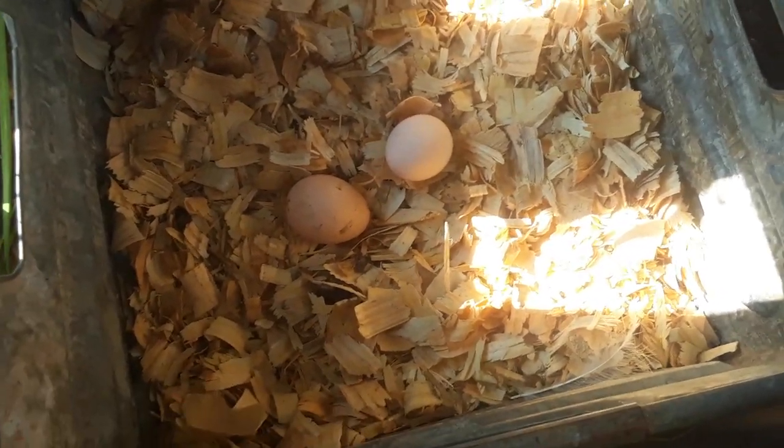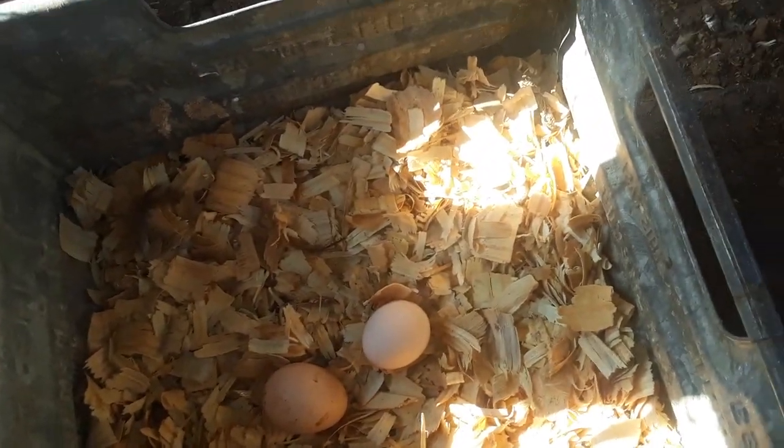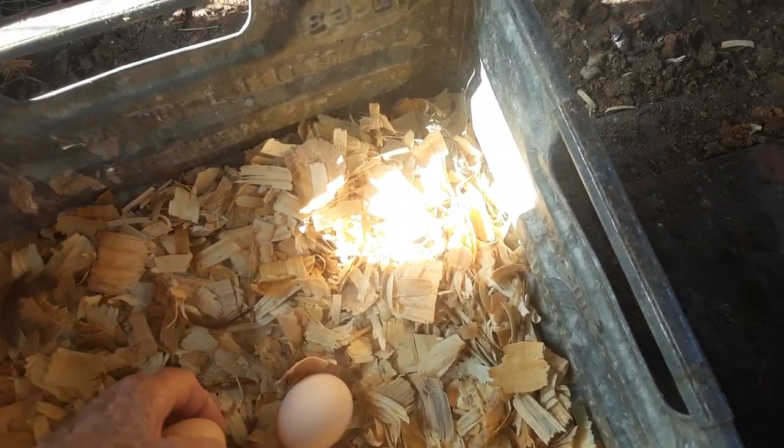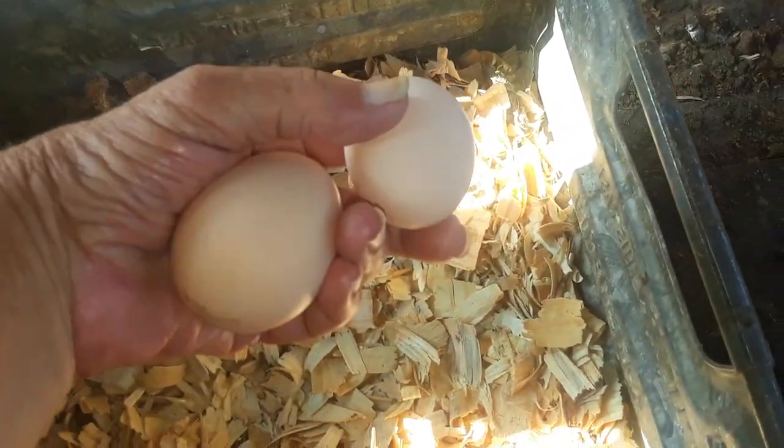It's early but we've already got two eggs, so I'm gonna go ahead and get them and take them in. They're not huge — this one's...